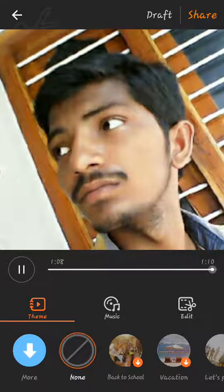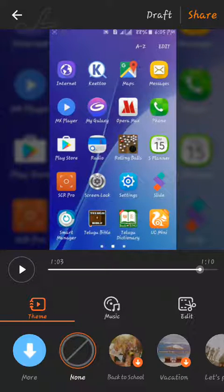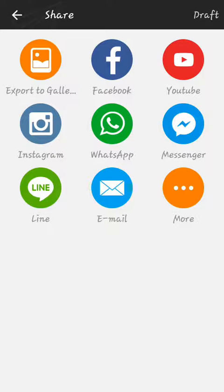We will make this video, then save it. I will show you on my mobile — there is a draft. Click this draft and save the video. If you have a lot of options there, I will click that video.